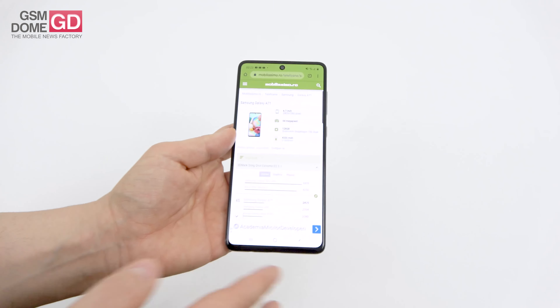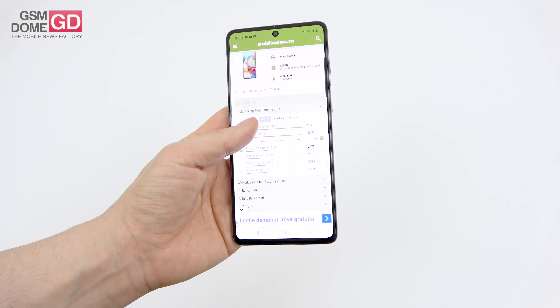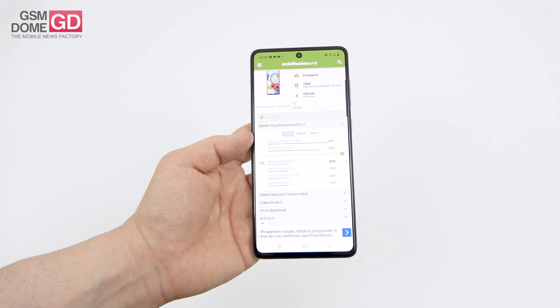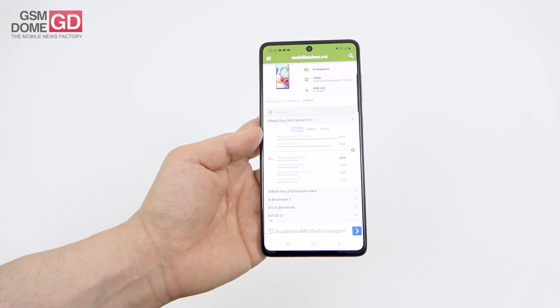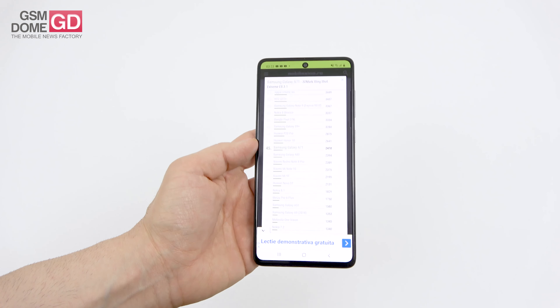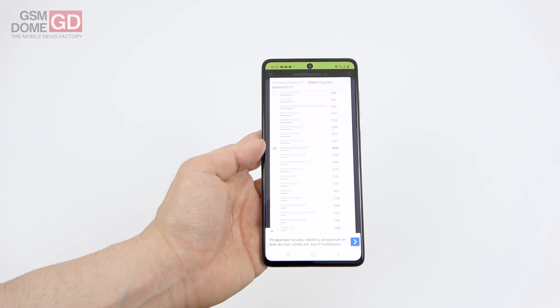In the GPU test, which shows how good the phone is for gaming, we scored above the Galaxy A80 — unexpectedly — above the Xiaomi Mi Note 10 and Redmi Note 8 Pro. Below that we find the Honor 10, P20 Pro, and Galaxy S9 Plus. In the end, not bad at all.